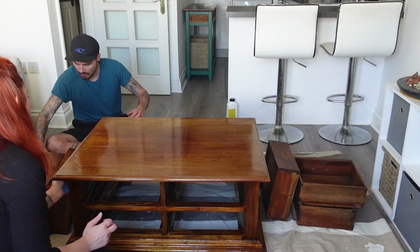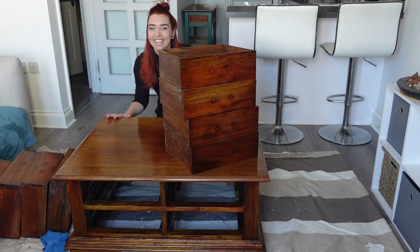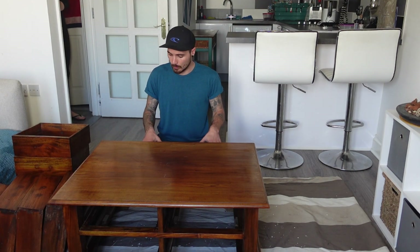Now if you start sanding stuff down, always make sure you clean your project beforehand, because even though it looked clean, still a lot of dirt comes off. If you start sanding down a dirty project your sandpaper will get clogged up, and later on if you start painting it won't stick as it should do. So always clean your project. That's all the cleaning done — we're going to let this dry and then take it downstairs for sanding.